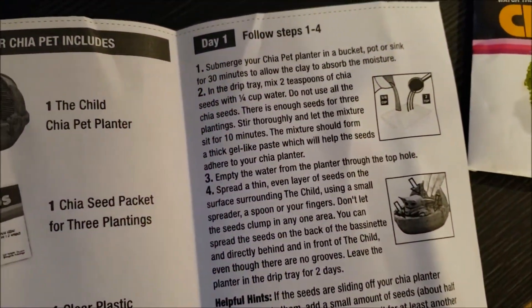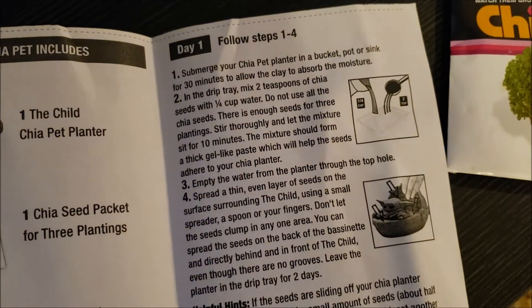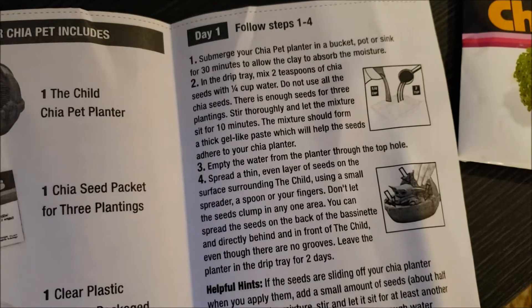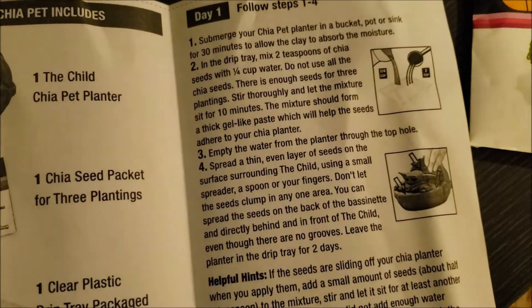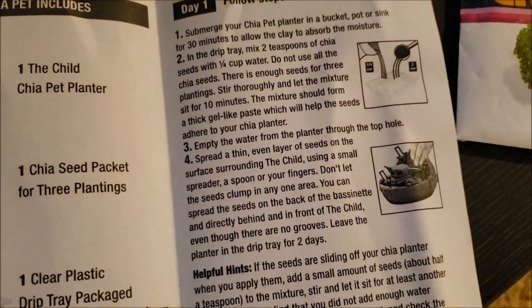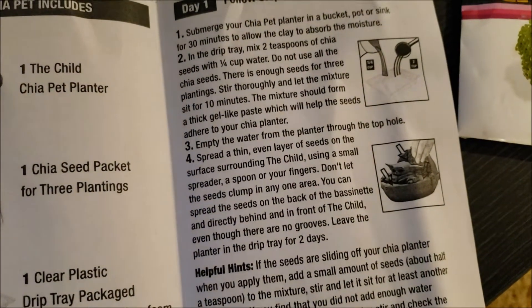Empty the water from the planter through the top hole, and spread a thin, even layer of seeds on the surface surrounding the chia — using a small spreader, a spoon, or your fingers. Don't let the seeds clump in any one area. You can spread the seeds on the back of the planter directly behind the front, even though there are no grooves. Leave the planter in the drip tray for two days.